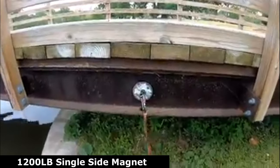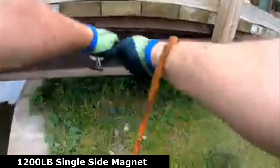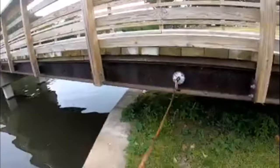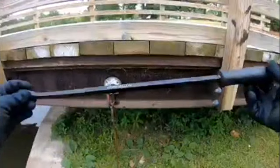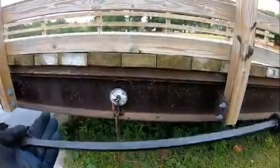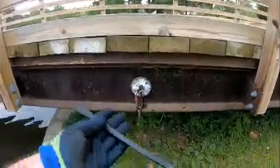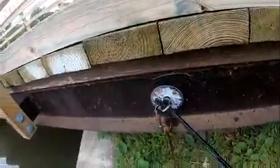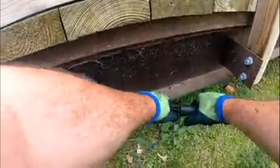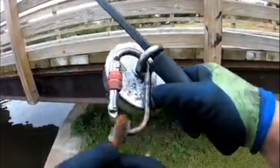No matter how hard you sit here and pull, it's not going to come off. A $4 pry bar — the Pittsburgh pry bar from Harbor Freight. You stick the pry bar right in the eye of the magnet. Look at that. Leverage.